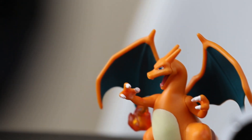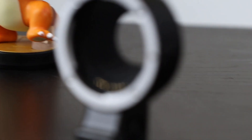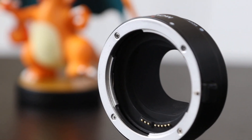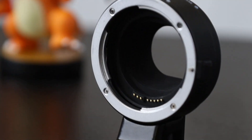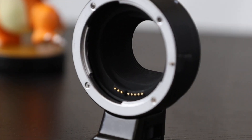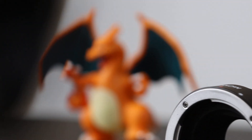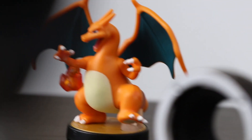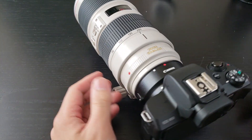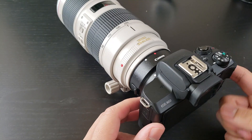Here we're using the 70-200, going back and forth between the lens adapter and the Amiibo back there. The autofocus seems to be working very, very well, very smooth, and the bokeh is just amazing. The 70-200 is working very, very well with this lens adapter and it looks very good on the Canon M50.